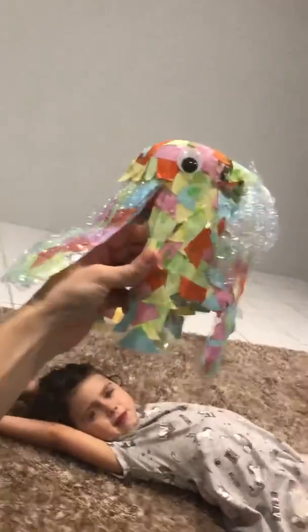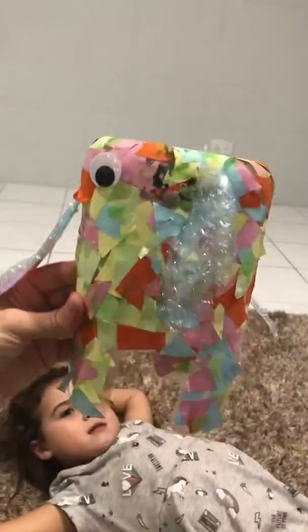Hey guys, this is a craft I actually did enjoy. It's an elephant. A couple people asked me about it.